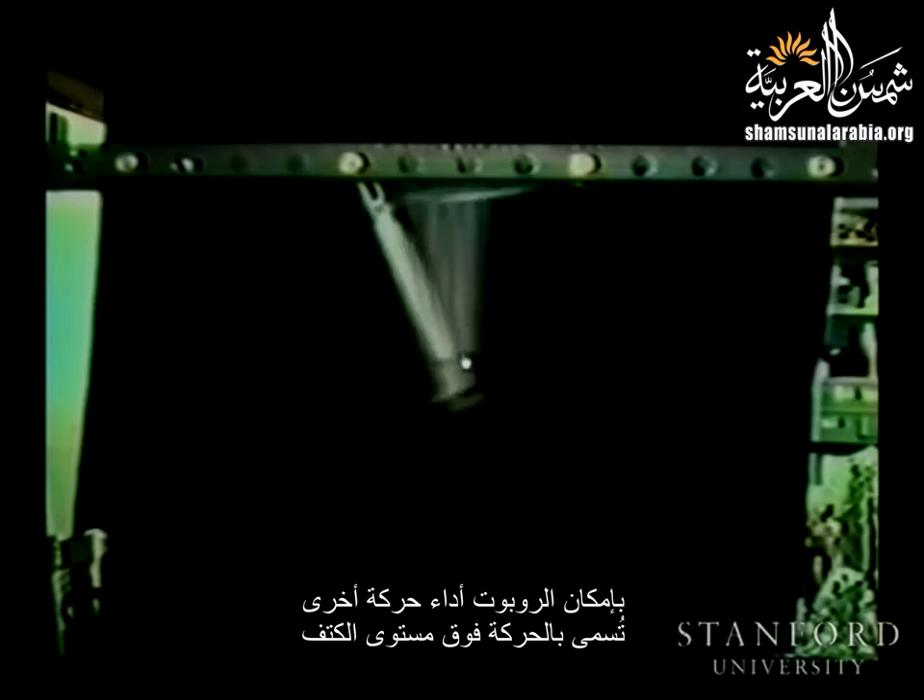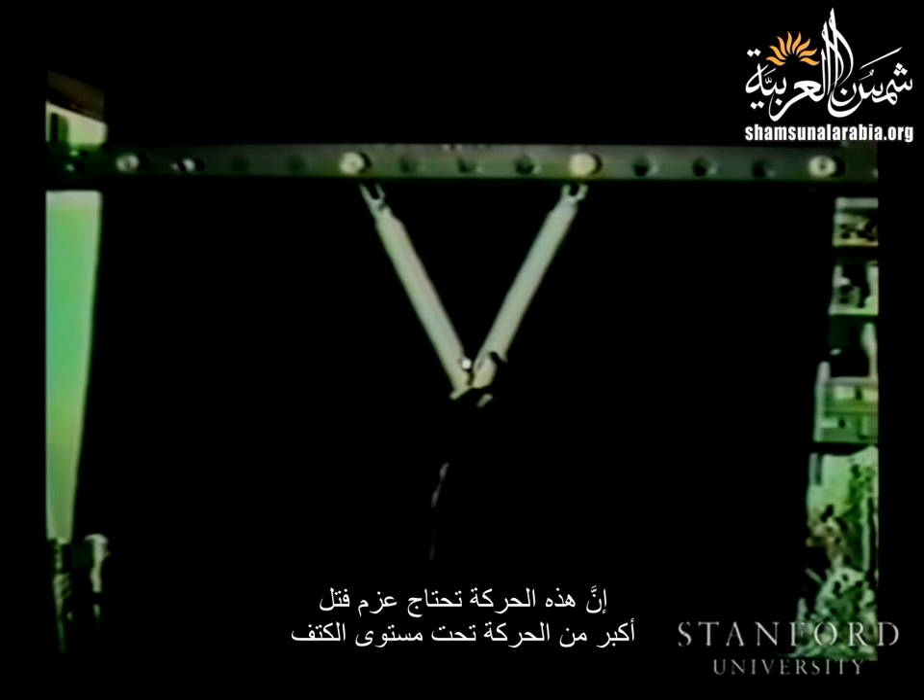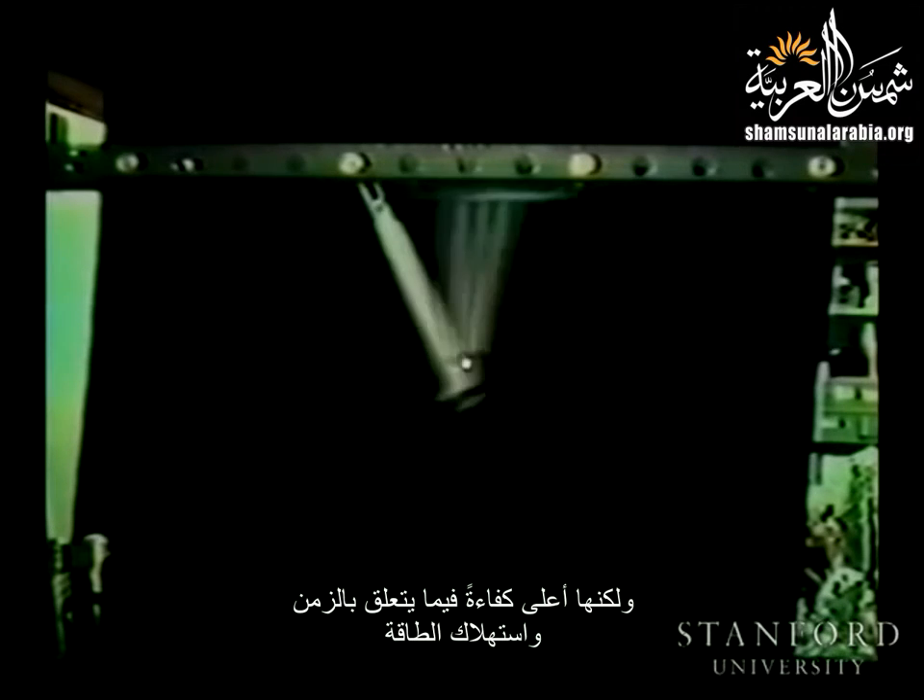The robot can perform another motion called the overhand motion. This motion is naturally more difficult than the underhand motion because the robot has to stop the turning of the arm against the gravity force and the movement is liable to become unstable. However, our robot also succeeded in performing continuous overhand locomotion. It needs more torque than the underhand motion, but this is more efficient motion with respect to time and energy consumption. When the robot fails to catch the target bar, it can recover by swinging its arms to obtain energy by a method based on parametric excitation.